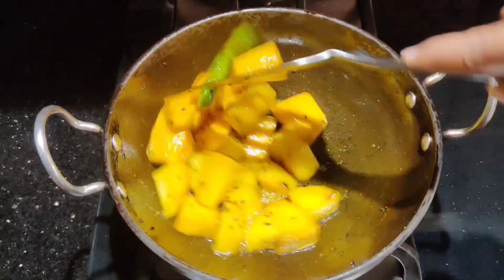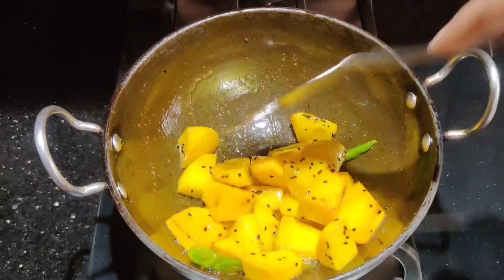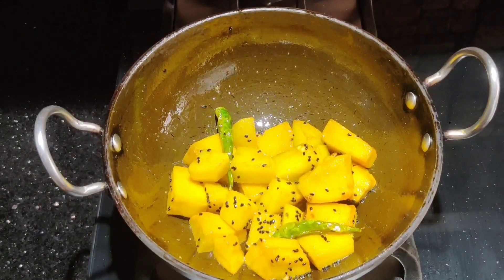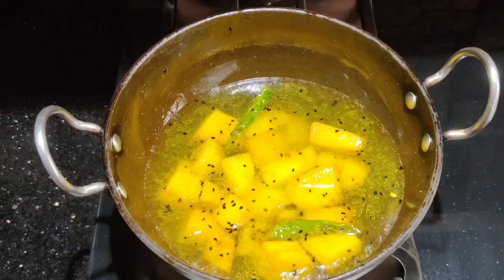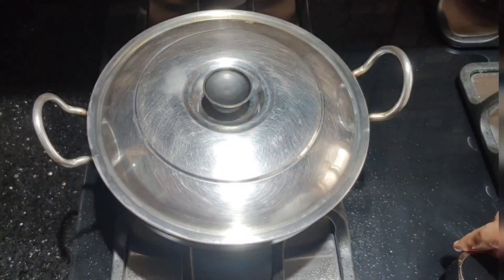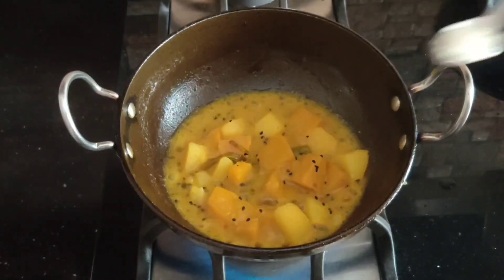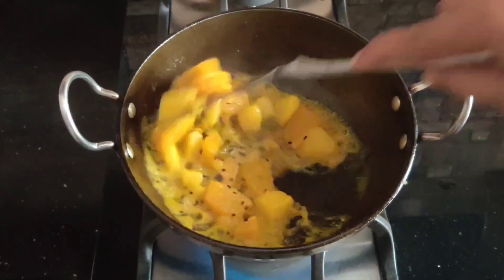After 2 minutes of frying the aloo and qaddu, we will add about half a glass of water and the onion into the pan, and we will boil it. We will close the lid and cook for about 12 to 14 minutes.